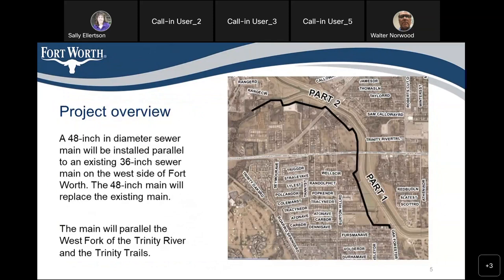The resident asked for a projected start date for the Sky Acres portion. Walter confirmed the target date is 2025. The resident also noted the same WebEx login issue, and asked whether drawings of where the pipeline would go could be shared online or emailed to residents. Walter confirmed drawings will be available at the Westworth Village City Hall meeting.